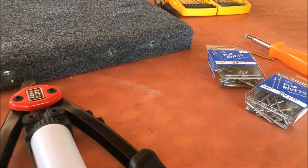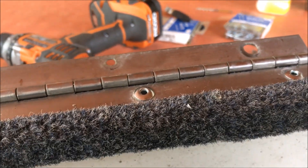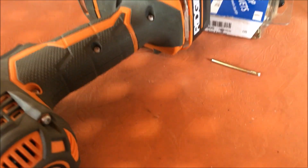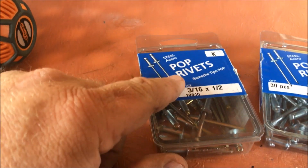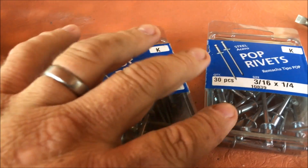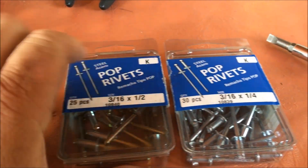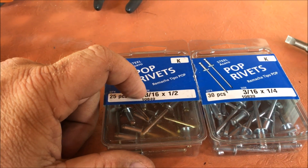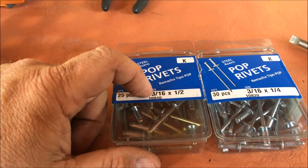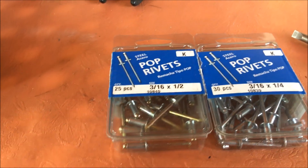You just slide it up on there, open it up and close it, and it'll pop off. Rivets are all in and went in pretty good. I do want to point one thing out: the 3/16ths by half inch worked much better — the 3/16ths by quarter inch did not seem to want to go in as snug. The 3/16ths by half inch worked a lot better, so you might want to try that one first. That's what I wound up using in the front too. I'm going to put this back on the boat and give you guys a look.